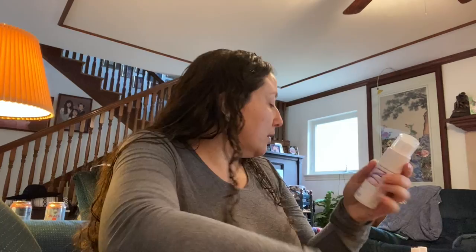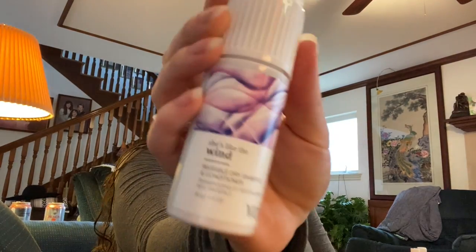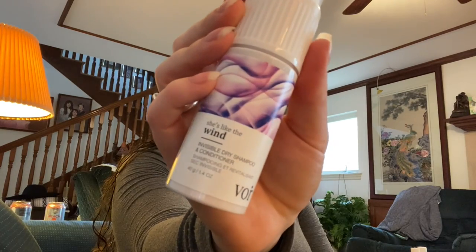This is more Vore — their signature product called She's Like the Wind. It's their invisible dry shampoo and conditioner, which is unusual since most are just dry shampoos. It's the most featured product on their website and had really amazing reviews on Ulta. I really like it when I can see reviews on Ulta and Sephora for something I want to buy — it makes me feel more comfortable.